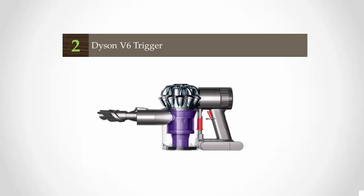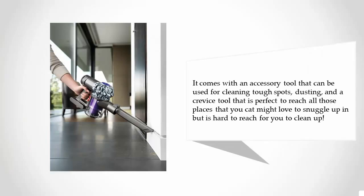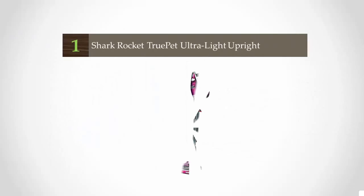At number two, the Dyson DC58 handheld vacuum cleaner is ergonomically designed to fit perfectly in the grip of your hand. It has a transparent bin so you can easily see when to empty it, which requires just a push of a button. It comes with an accessory tool for cleaning tough spots and dusting, as well as a crevice tool perfect for reaching all those hard-to-clean places pets love to snuggle up in.